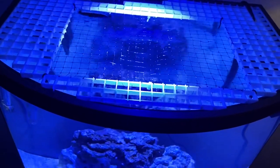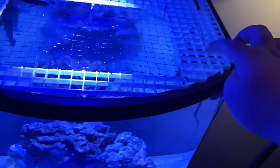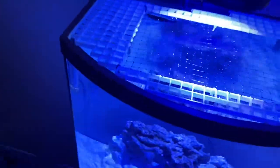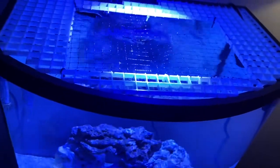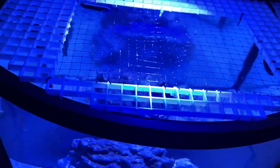We took a big sheet of egg crate, cut it to the size of the aquarium, and cut out the middle. Instead of having egg crate completely throughout — because that blocks more light — we put bird netting in the middle. It's really really thin so it lets a lot of light through but keeps the fish in. This was a quick easy DIY lid and still allows for good aeration.